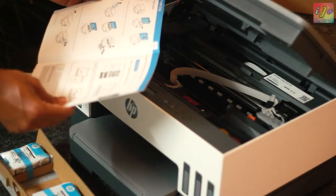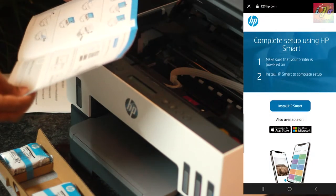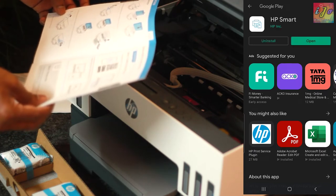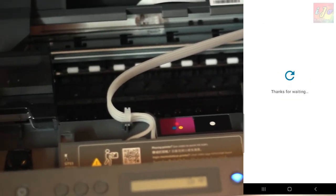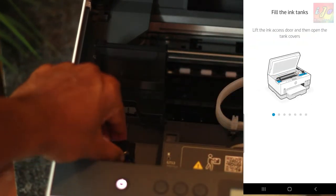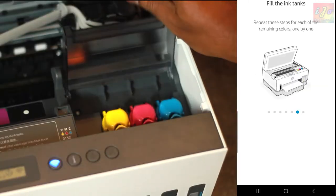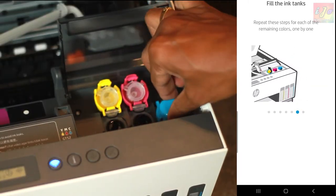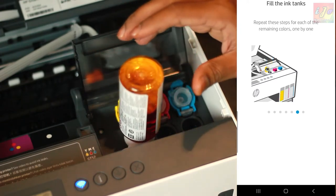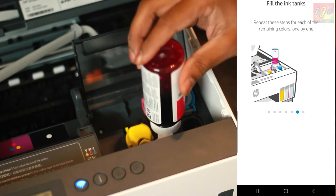Setting up this printer is guided entirely by the HP Smart App. The first step of the installation process requires you to install the app on either your Android or iOS phone. You sign up and connect to the printer, after which you are given well-guided instructions on what needs to be opened, how it needs to be opened, when it needs to be opened and when it needs to be closed. Any happily married man can easily put this printer together in no time.